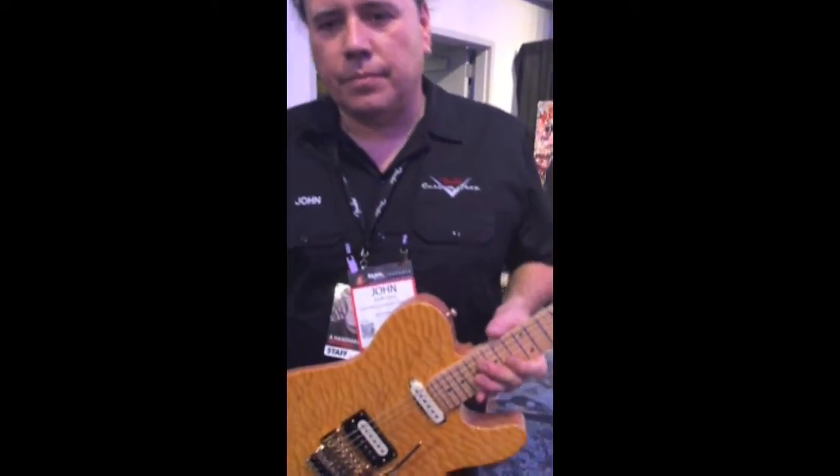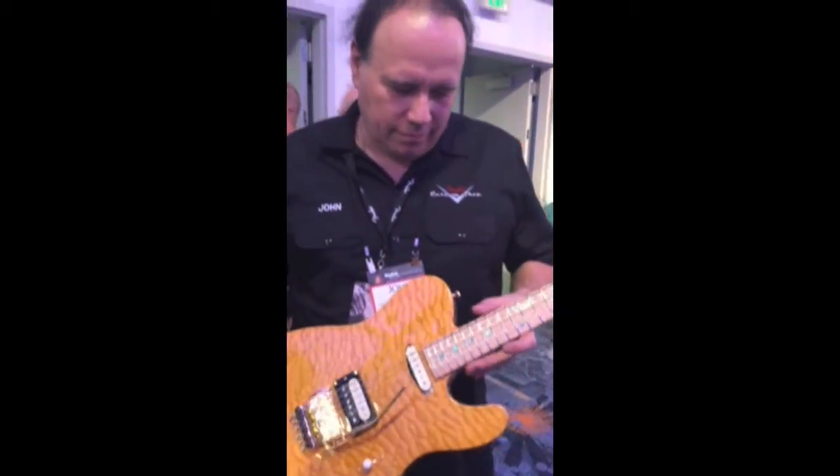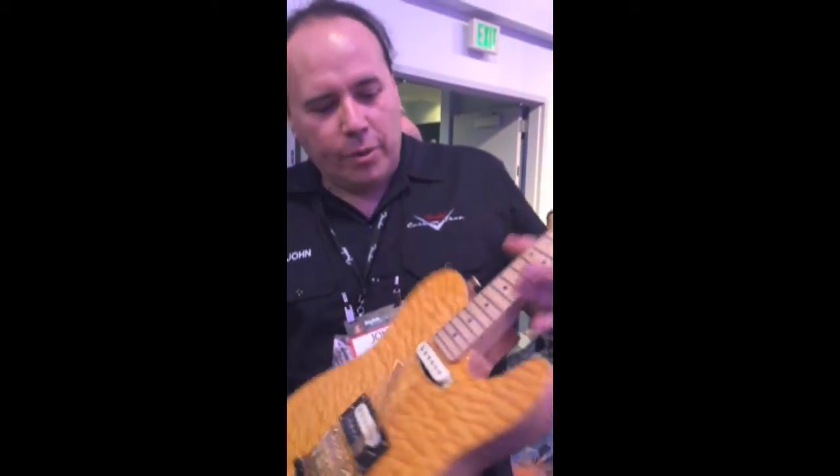John Kruse here with the Fender Custom Shop, the builder of this beautiful piece. We got a killer guitar for you guys, the CMC Music Man — you guys are going to love this one.